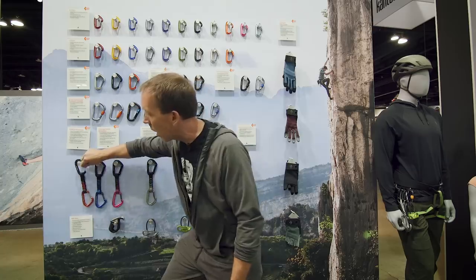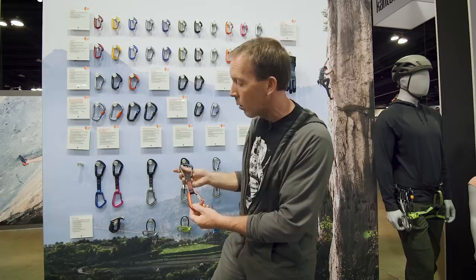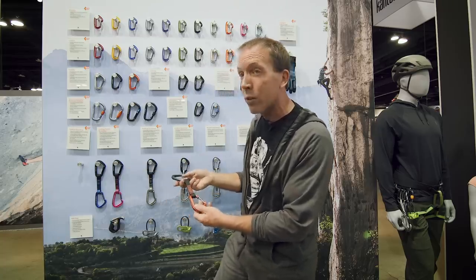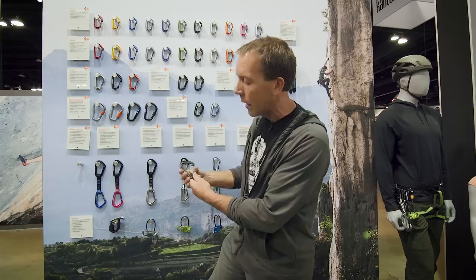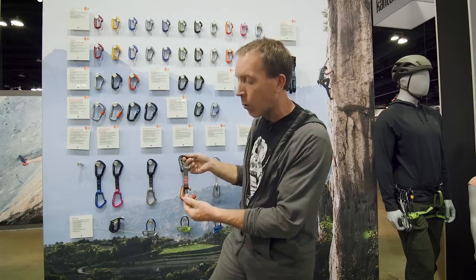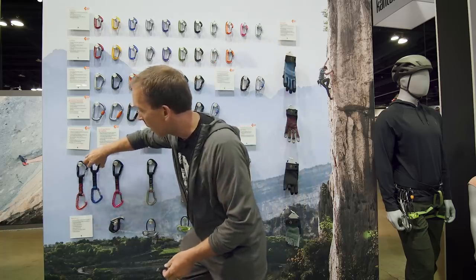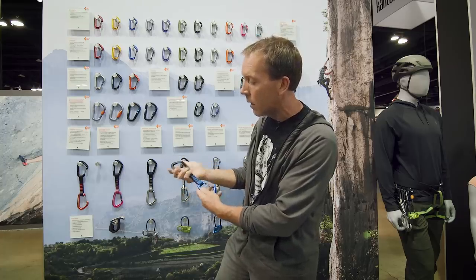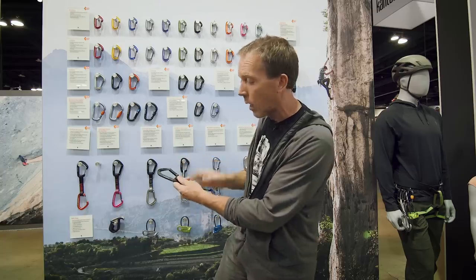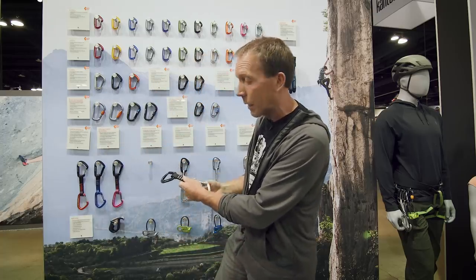With quickdraws you can kind of use any draw to do anything — it depends on what you like. The Hot Wire quickdraw is wire gate top and bottom, so it's probably the most likely to be used in winter; people like wire gates and the big basket is easy to clip with a glove. If you want one draw to do everything, this is probably it. Some people really like solid on the top and wire on the bottom for sport or trad climbing. Some people prefer solid-solid — they like the feel of clipping a solid gate. A little heavier of course, but still super popular.